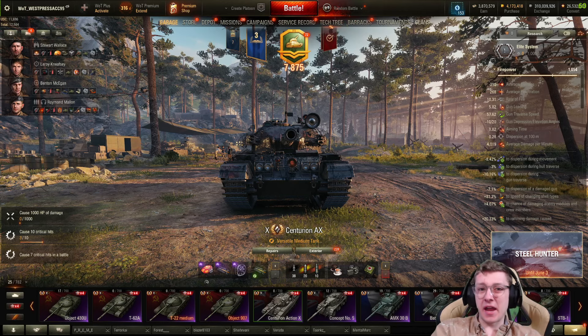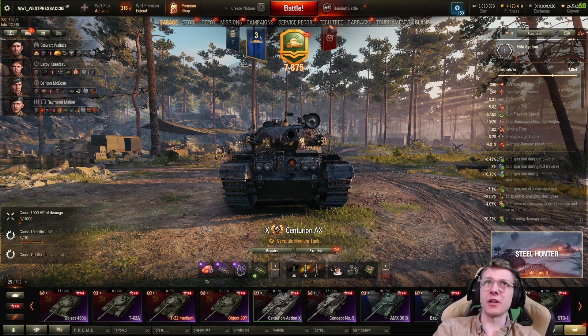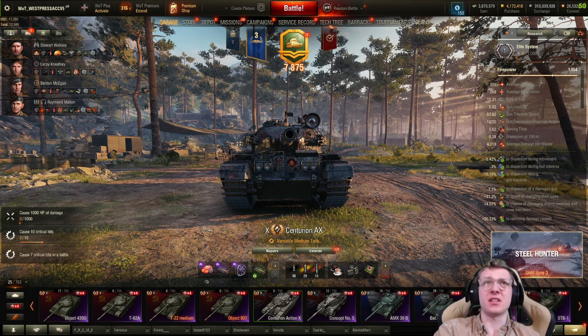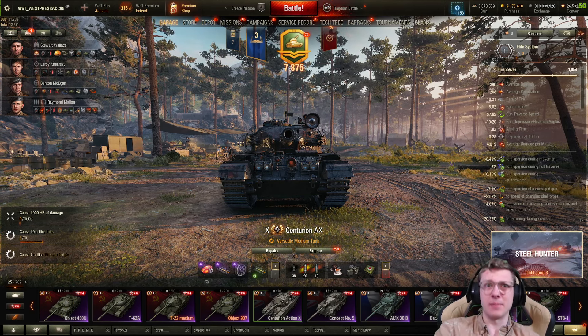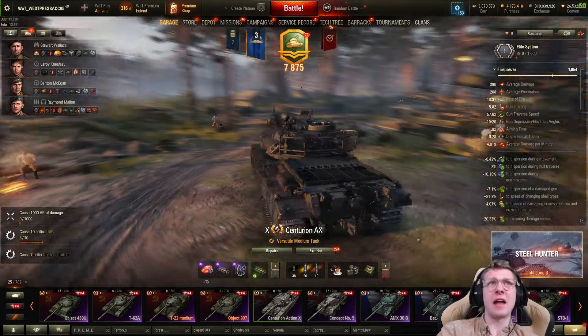Hello there, World of Tankers, and welcome to the channel. I'm your host, Burning Peak, and in today's video I'll be playing in a tank that I have been quite excited to mess around with — the Centurion Action 10.